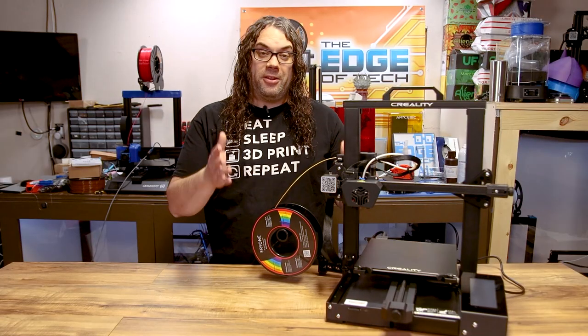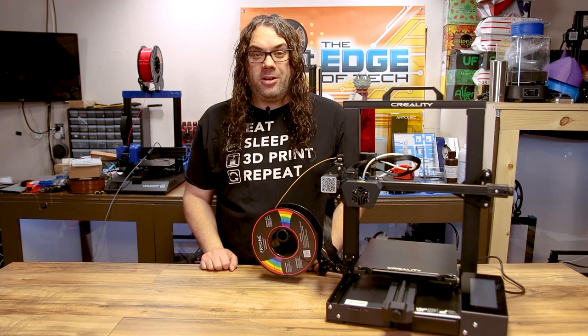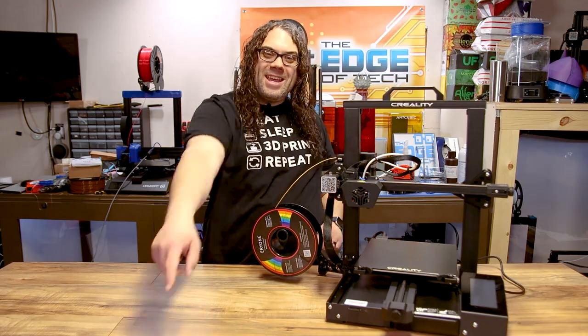It's time to upgrade the firmware on the Creality CR6 SE. Today I'm going to be using the community firmware and it's pretty awesome. My name's Jim and this is the Edge of Tech.